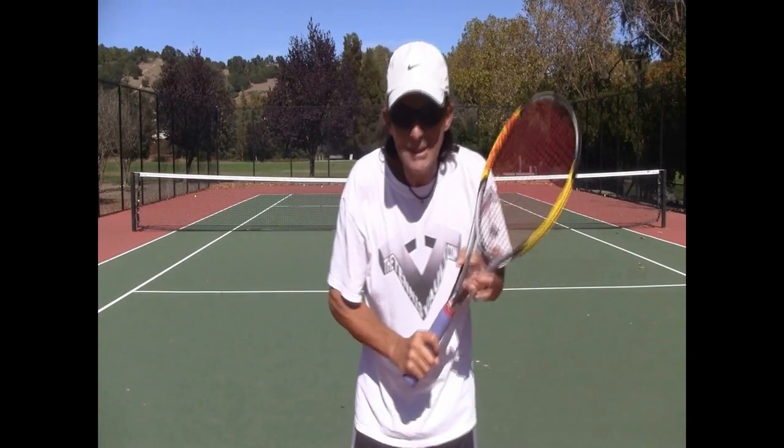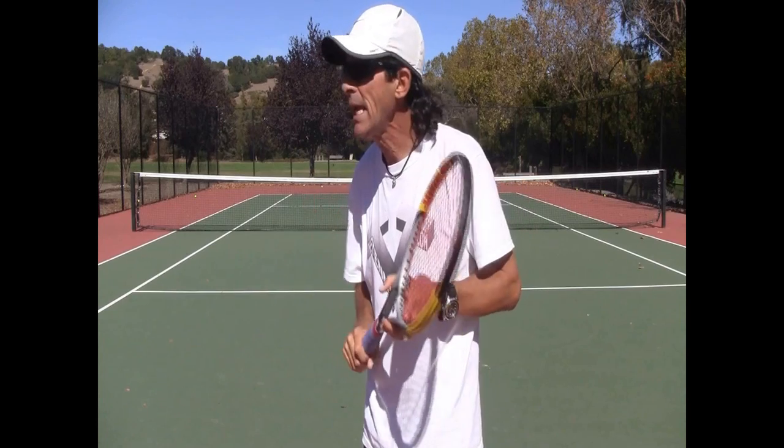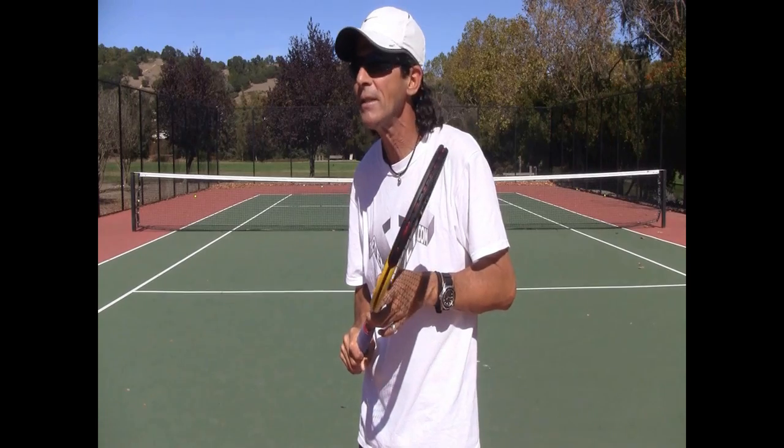Welcome back for another tip. Let's talk about the slice backhand. There are already two video clips on the slice that we put out not too long ago, and this is the third one — and I think it's a very important one.